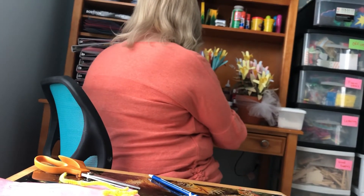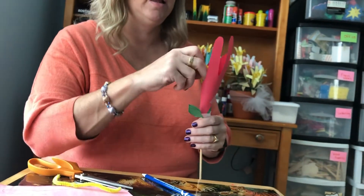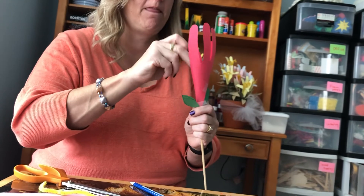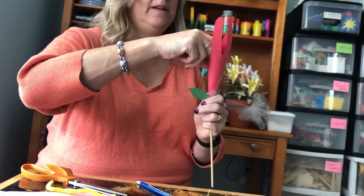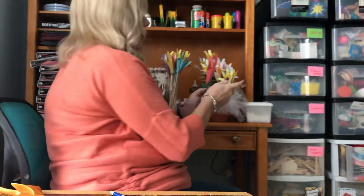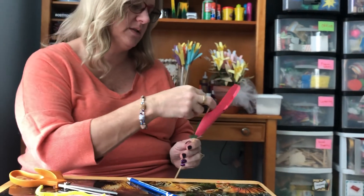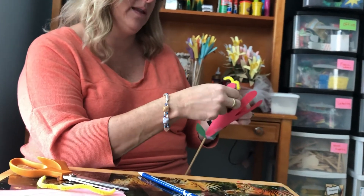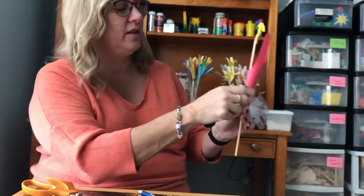Glue works better because of course you won't see the tape — I'm just doing this with tape to show you quickly. Then close it up and put this on the end of the stick. I think you need to glue that too. So if I was doing this next time I'd probably do the leaves first, the yellow second, and the hand last. It's the first time I've actually made this — I've received it as a present a lot but never made it for my class. So you would want to do the leaves first.